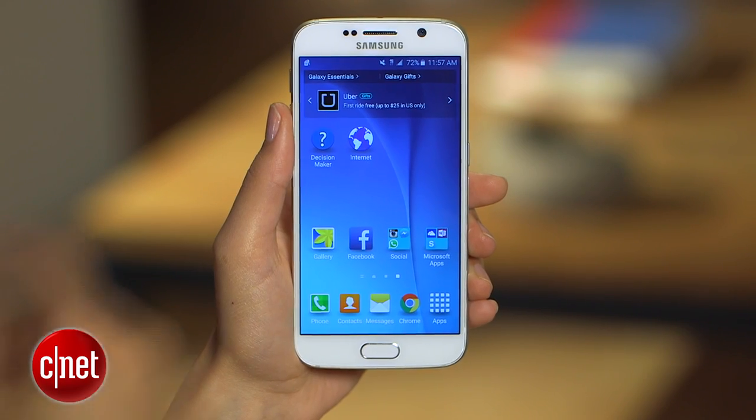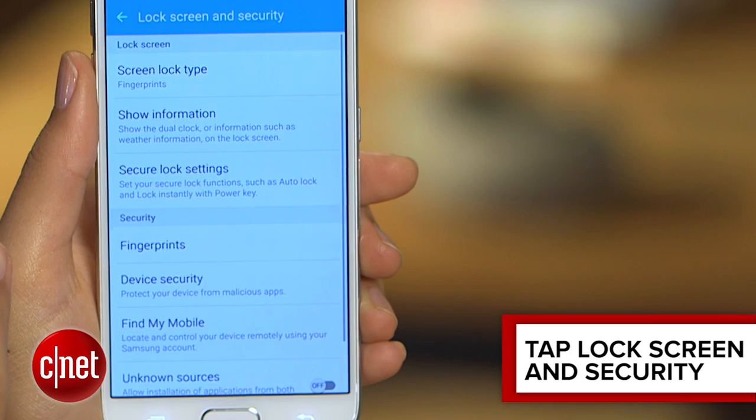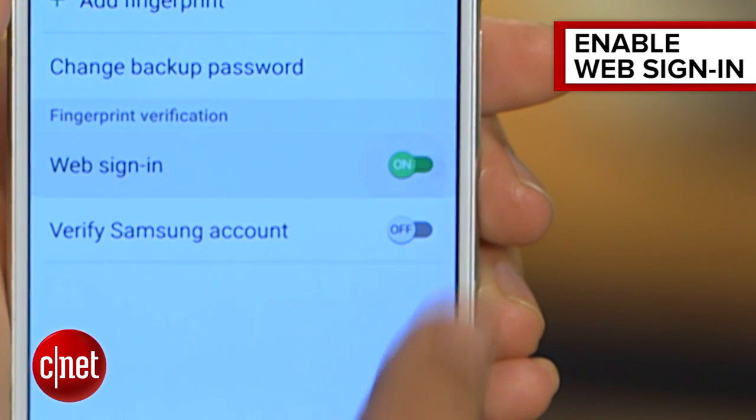It is an opt-in feature, so start out by going to Settings, then Lock Screen and Security, then Fingerprints, and here enable Web Sign-In.